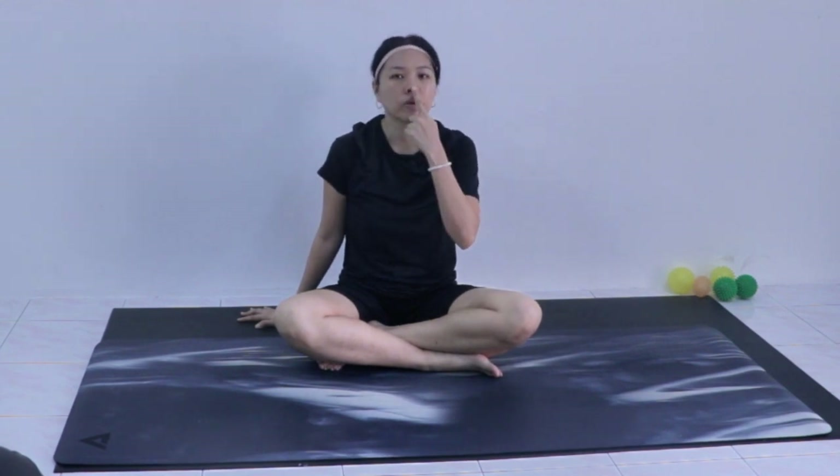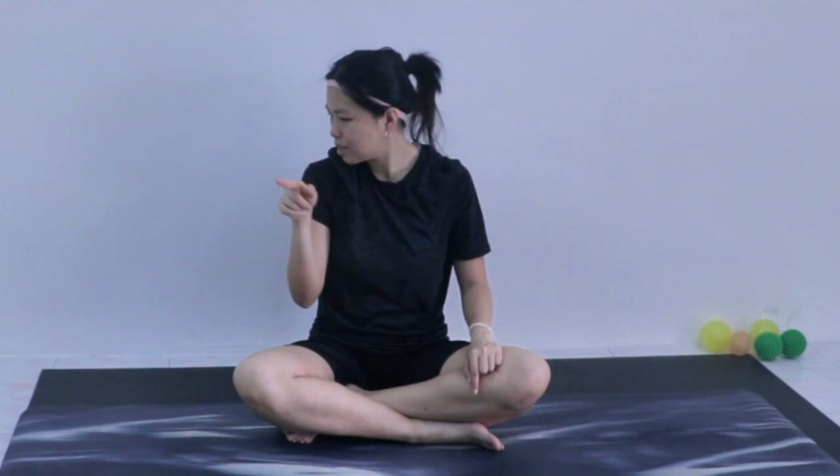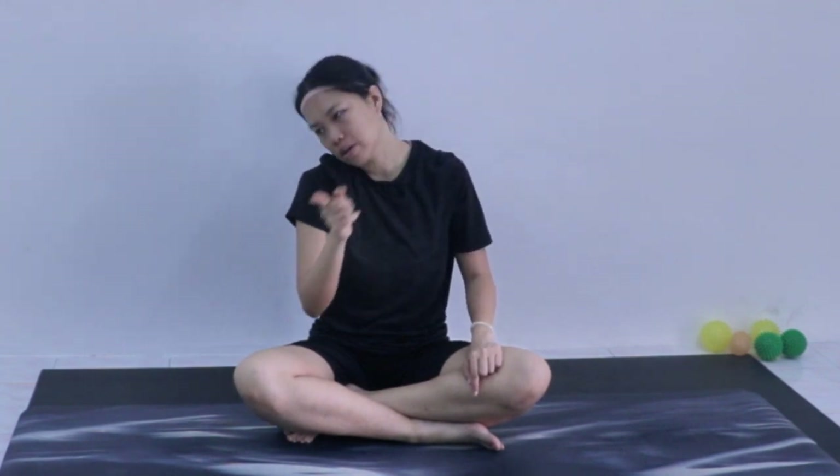Another movement you can do: use your nose as an anchor to draw a horizontal figure eight — an infinity symbol. I'll use my hands as a guide: moving toward the left, then toward the right. This opens up different sides of your neck. You can draw a small or large infinity symbol — just be mindful with each movement.